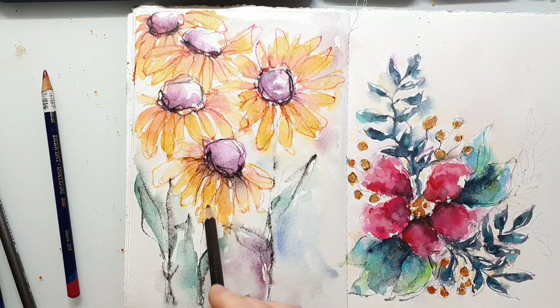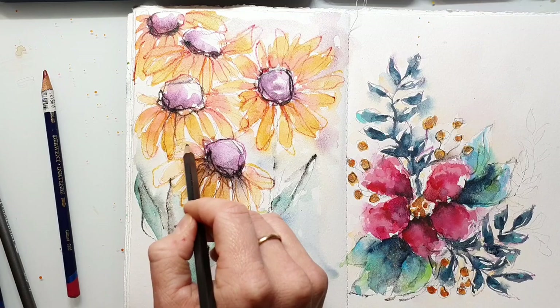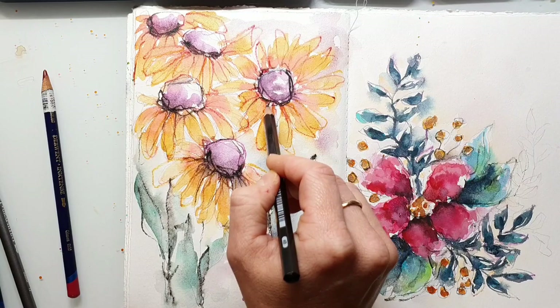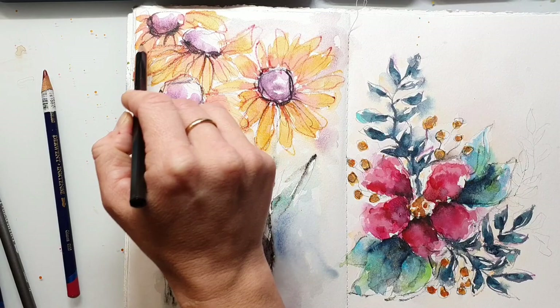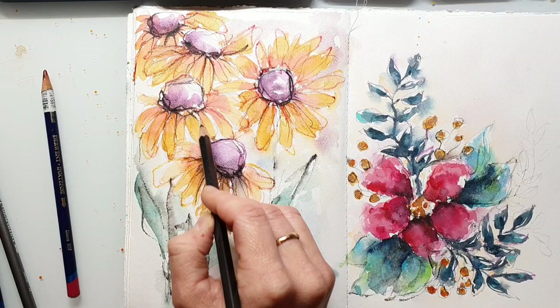This part is my favorite of the whole process because I love playing with my painting and adding details. Sometimes I tend to overdo it, but I think that doesn't matter — every process is a learning process and with every time you paint you will get better.